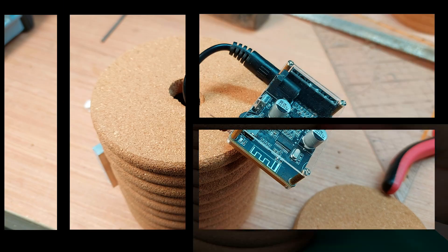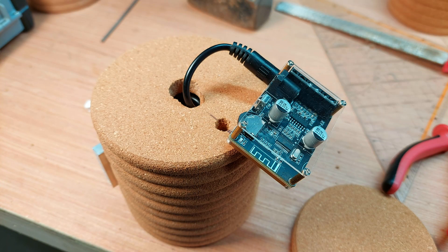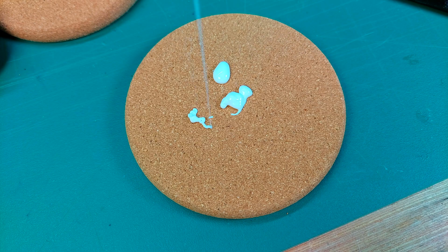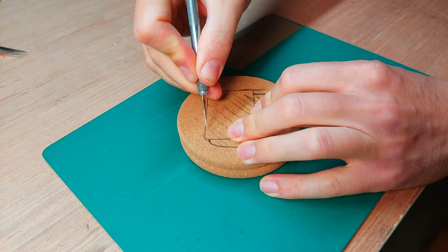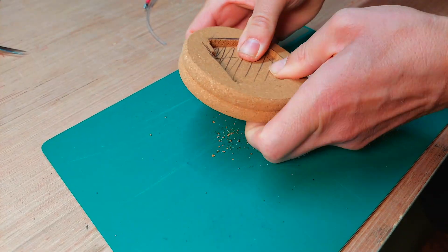With the battery compartment finished, I could focus on the outer unit. I glued up two coasters and cut away the cork to create some space. I also added the clear filament tube for the infrared situation I had going on.